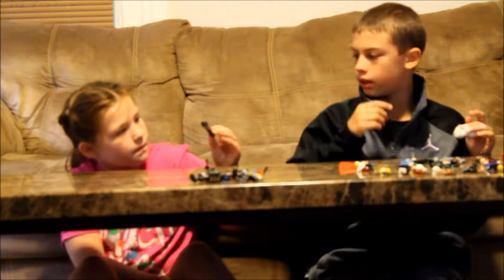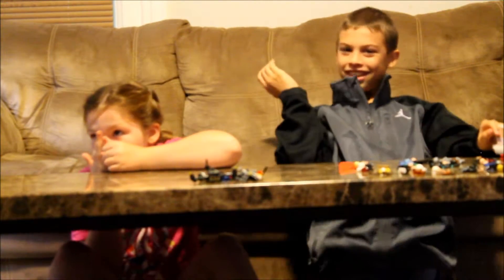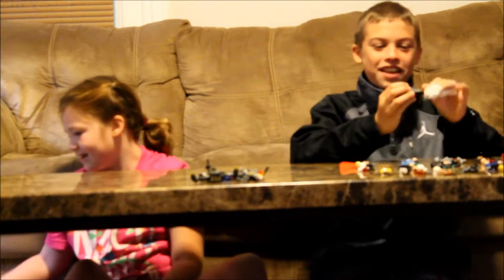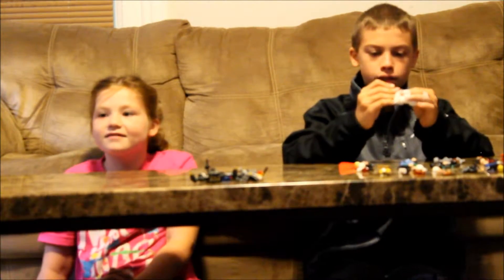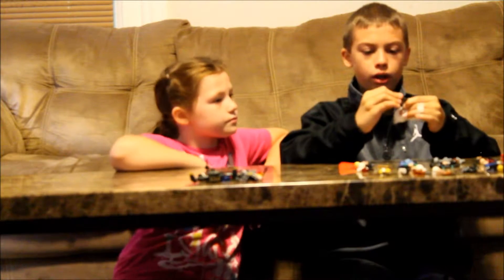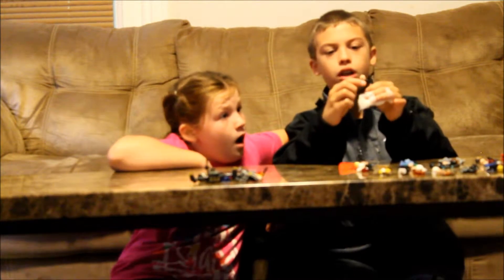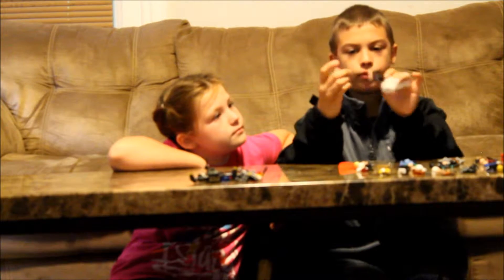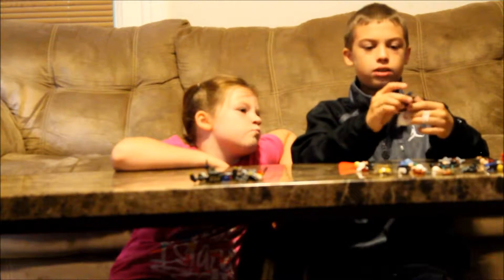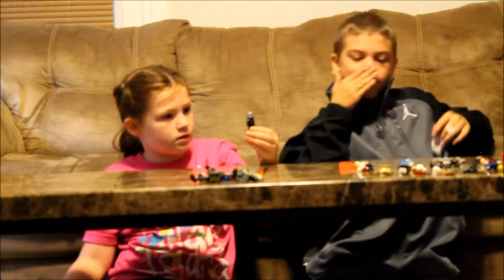Next we have Ant-Man — the Ant-Man that gets passed down from Hank Pym who created the original. He has a smirk face and a confused face. His helmet is cool, and he came with a little ant that I put in his hand so he can talk to ants. Here's Ant-Man — the front and the back.